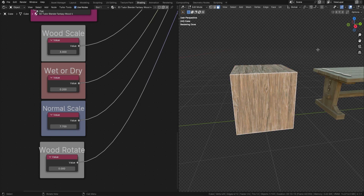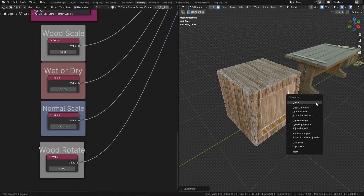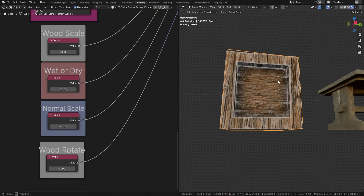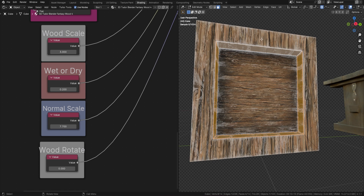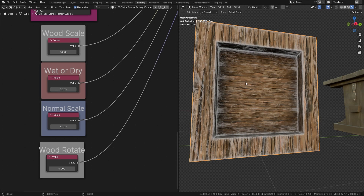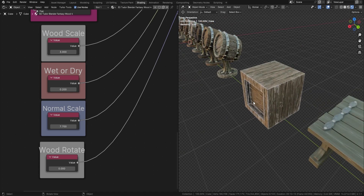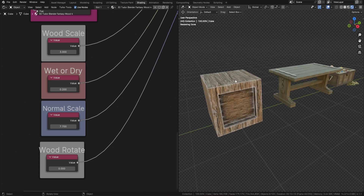Now I'll grab a face, press I to inset, and extrude it back with E. Then I'll press Ctrl+A and re-unwrap using Smart UV Project. You can see just how nice that actually looks. Let me grab all three pieces of wood and rotate them around — press A, spin them 90 degrees — then go back to the shader, let it load up, double-tap A, and there is your cube all done in real time.